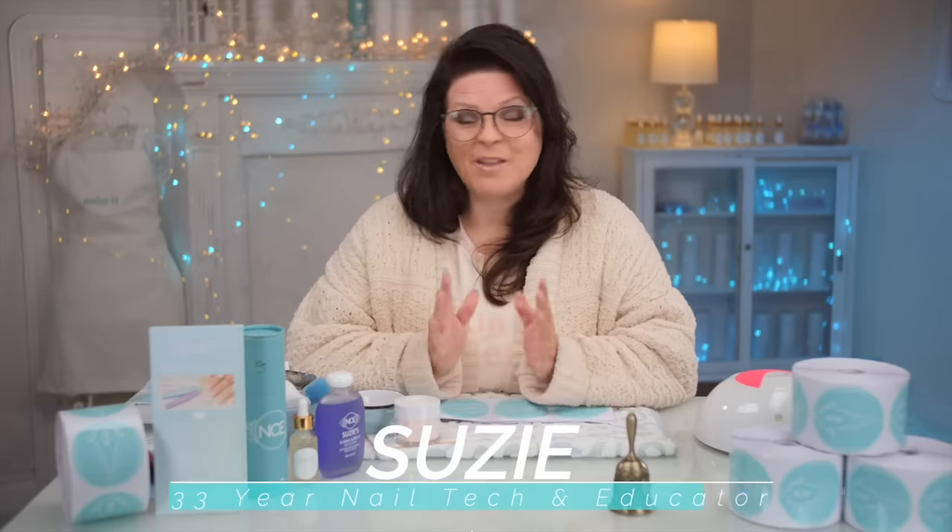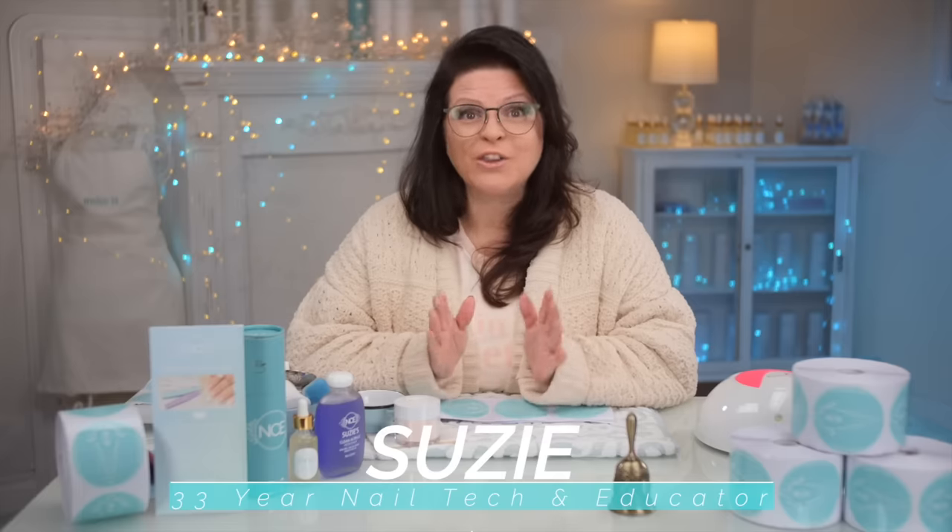Why should you use a nail form? I'm Susie and I've been teaching and doing nails for 33 years, and I love nail forms. I'm going to show you how to use them, the reason why they are the best, and good timing — my forms are in. Let's get started.